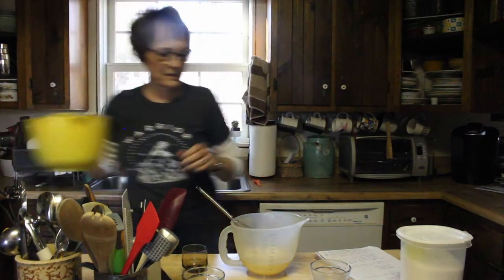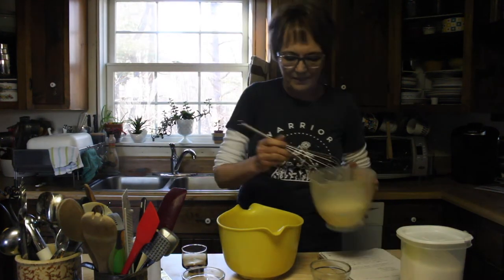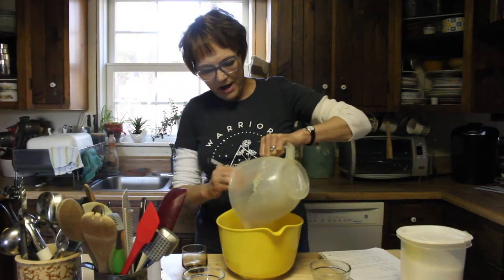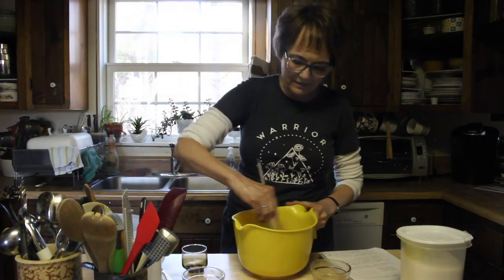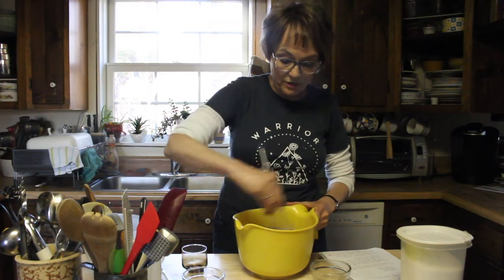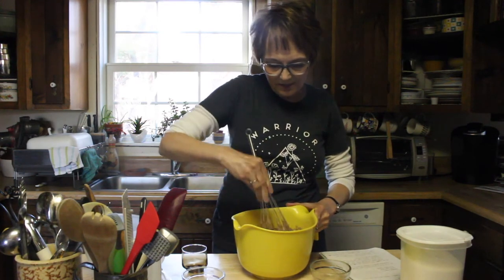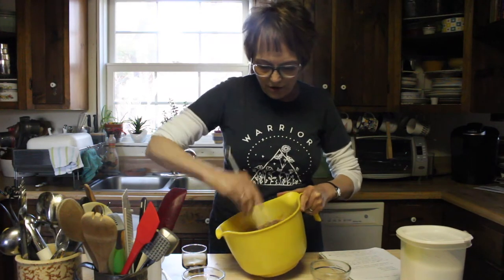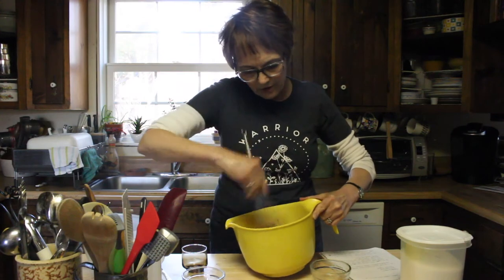Okay, so that's all mixed up. Now we're going to bring our dry ingredients back over and mix the dry in with the wet. We're just going to stir it until it's well mixed, but the instructions say not to over-mix it, so we're not going to over-mix it. Some lumps in your batter are going to be fine. Make sure that all your dry ingredients are at least wet with what we've just added.